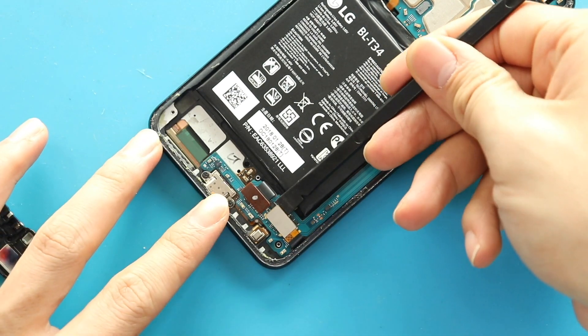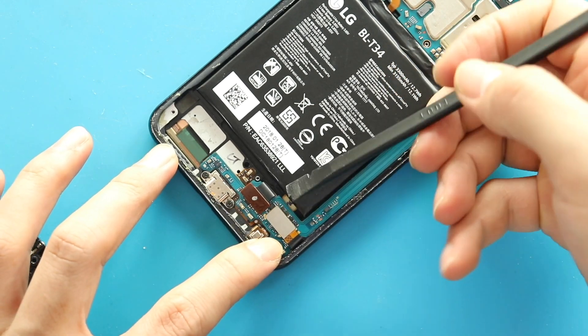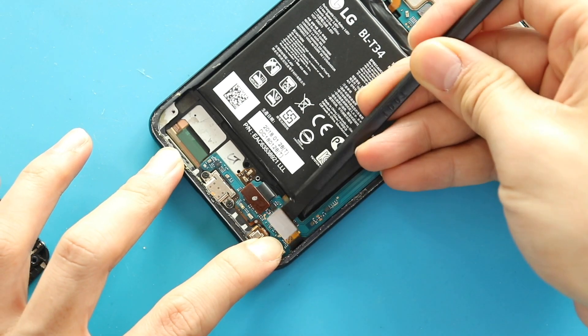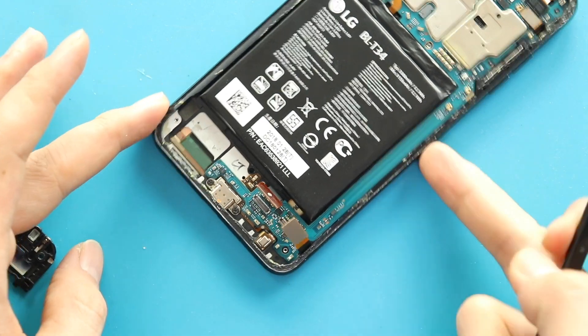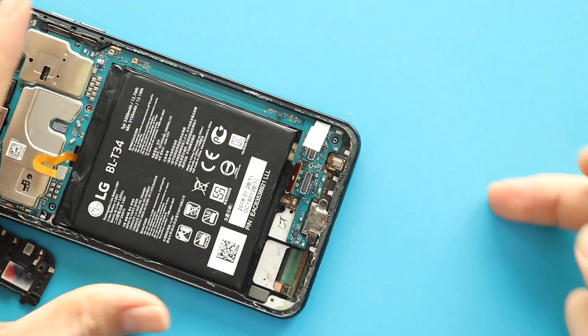Next, disconnect two connector plugs from the board. Next, gently lift the logic board using a tweezer.